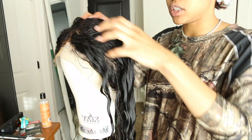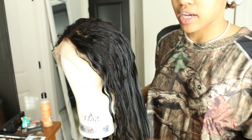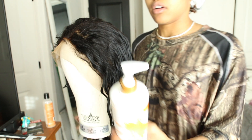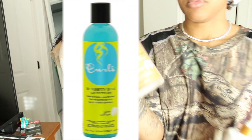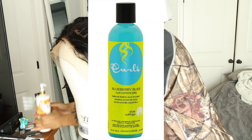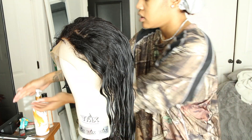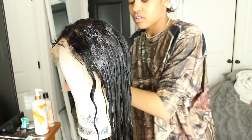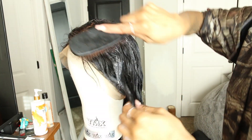I'm about to show you guys how I style my curly wigs — I just washed it as you guys saw. Here are the products I'm going to use to get the curls popping: the Cantu defining cream and the Blueberry Bliss gel. These are products I tried on my own hair and didn't like, but I know with wigs you can put pretty much anything and it'll work. I'm just working that through the hair, and I'm also going to use a paddle brush.